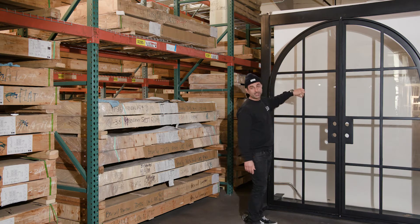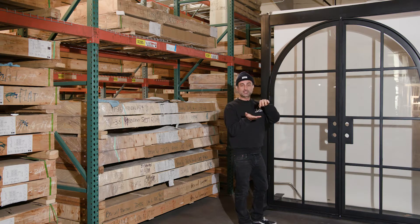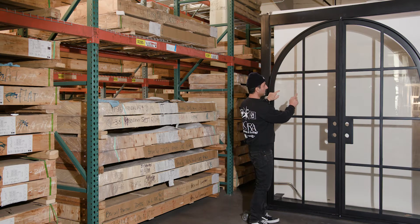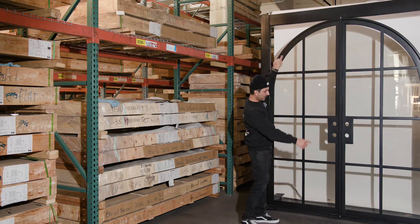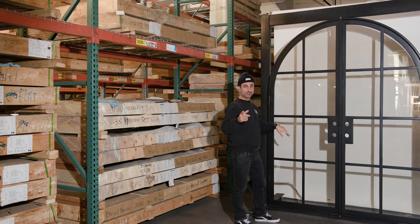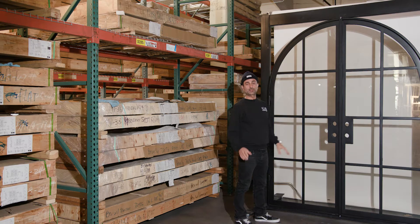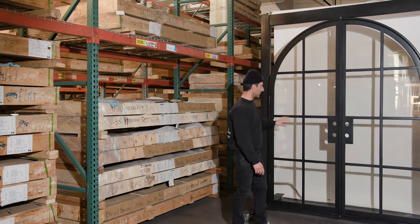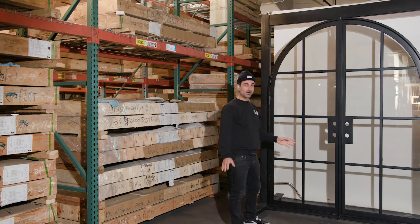These are one inch thick T-bars — actual T-bars — and glass sits in between them. These are individually cut pieces of glass and not one piece of glass with grids stuck on it. It's called a true light divide, which is the correct term for it. Basically every pane is its own piece of glass.